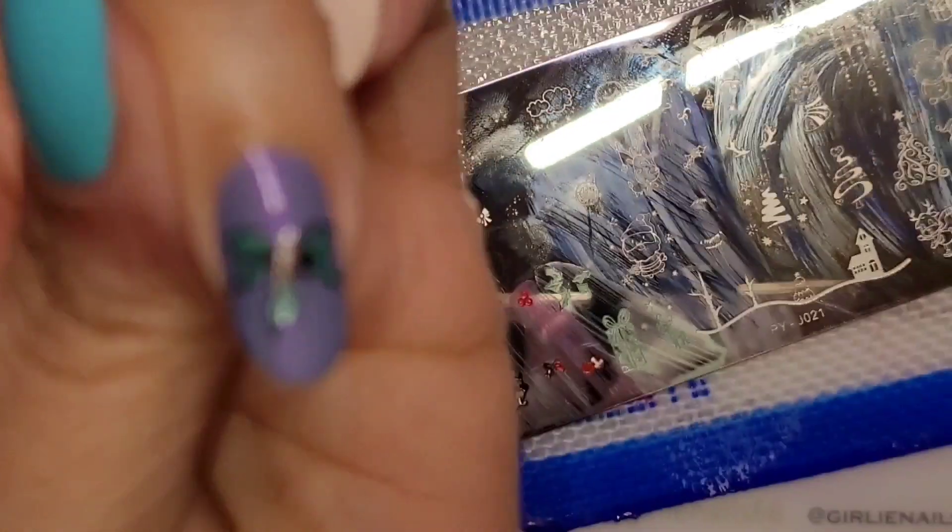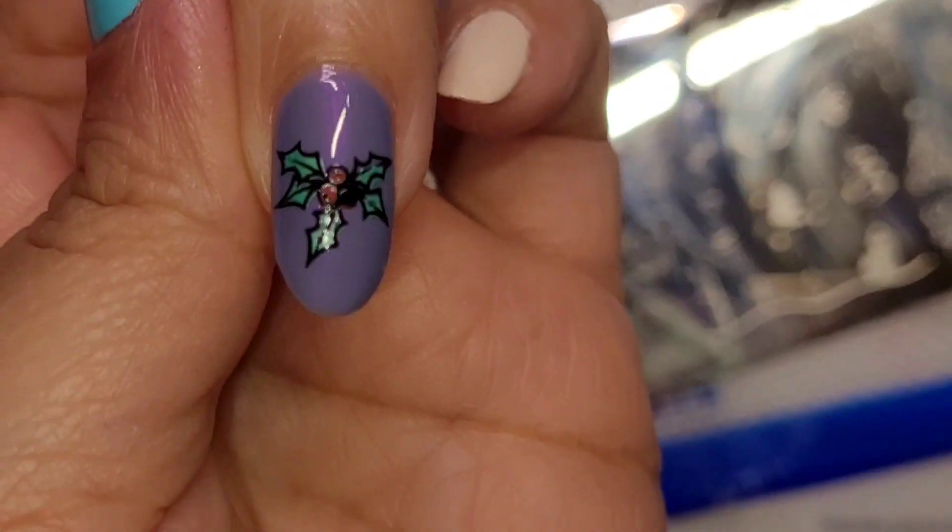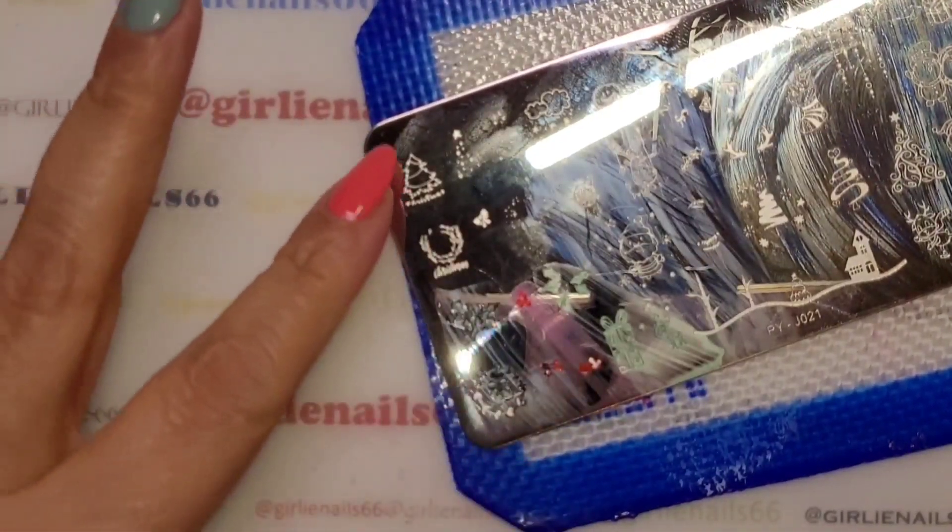That actually turned out pretty good! I like that — it turned out good.